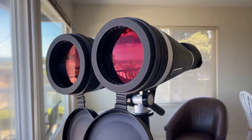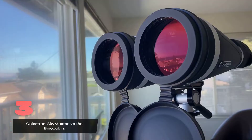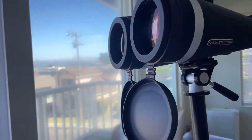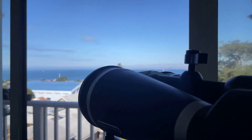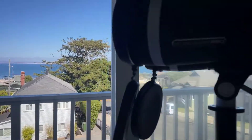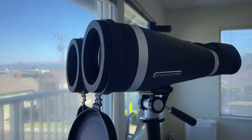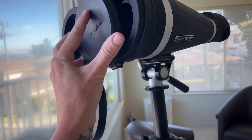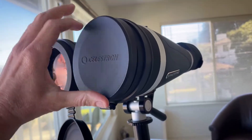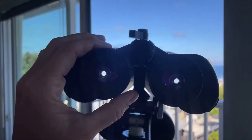Let me introduce you to the Celestron SkyMaster 20x80 binoculars, a game changer for anyone passionate about astronomy. If you've ever felt the frustration of trying to discern celestial bodies only to see a blur, these binoculars are the solution you've been searching for. With their impressive 80mm objective lenses and Bach 4 prisms, these aren't just technical specs — they genuinely enhance your stargazing experience. The first time I spotted the Orion Nebula through these lenses, I was left speechless, captivated by the clarity and detail.